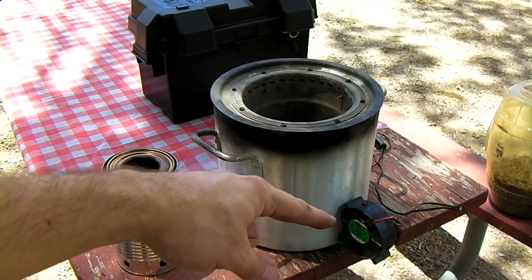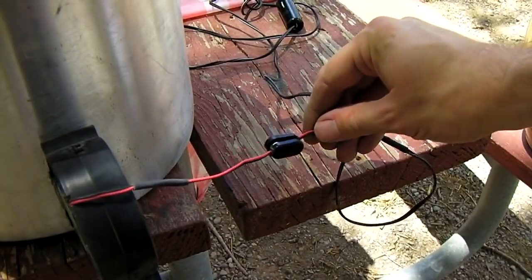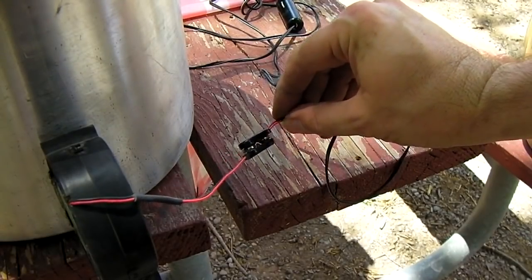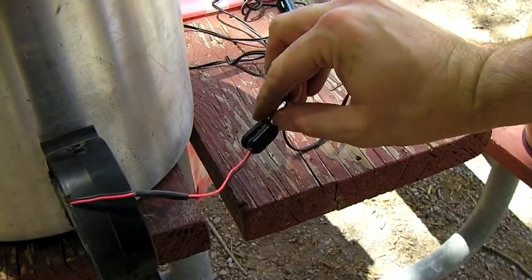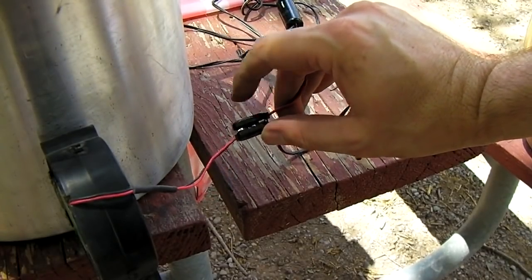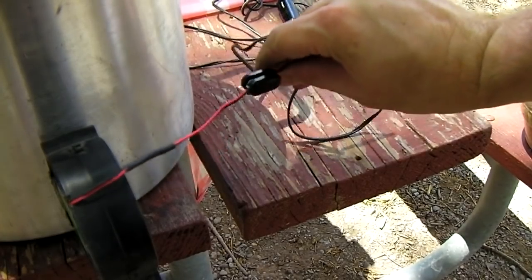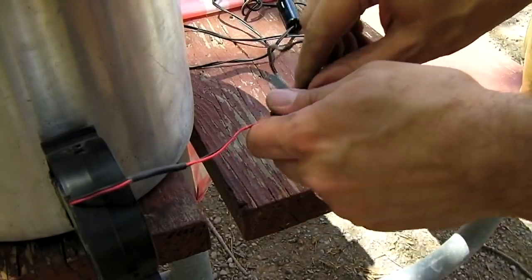You can find these fans in some Dell computers or order them online. To adapt the fan up to 12-volt battery power, go to Radio Shack and buy two 9-volt battery adapters — the premium kind, hard plastic. Wire one in reverse so they both snap together and make a nice quick-disconnect setup.